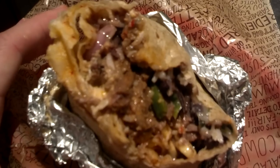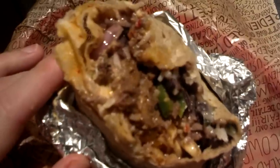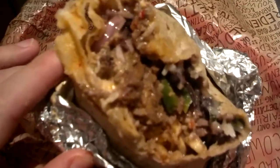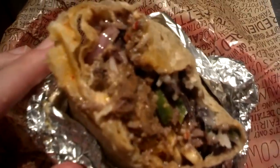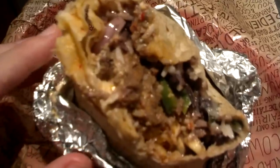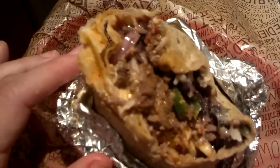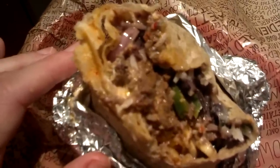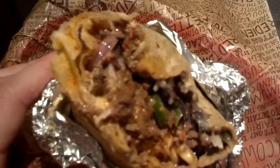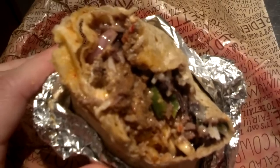I've heard that some Chipotles do charge extra — like some of them charge you for a quesadilla and a burrito. But I talked with the manager lady and she says that's not always the case. They're trying to make it a little more consistent among the stores. Most stores should make a quesadilla for you and they shouldn't charge you extra, because basically what they're doing is melting the cheese and then putting everything else on top of it. So they really shouldn't be charging you extra, but if they do, definitely let me know in the comments below.